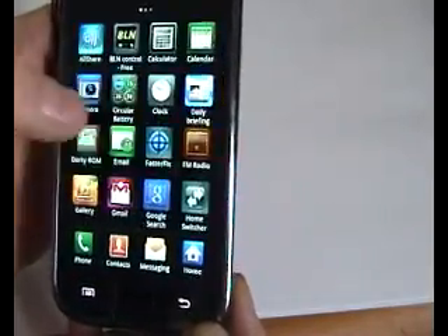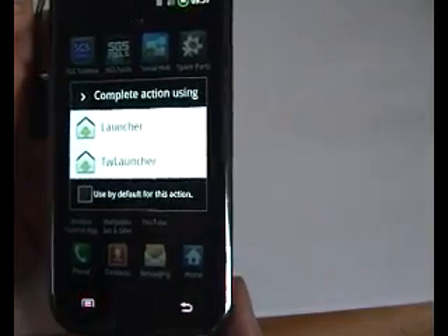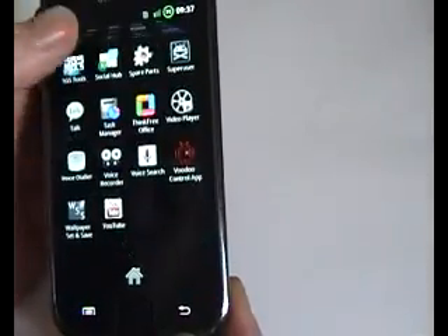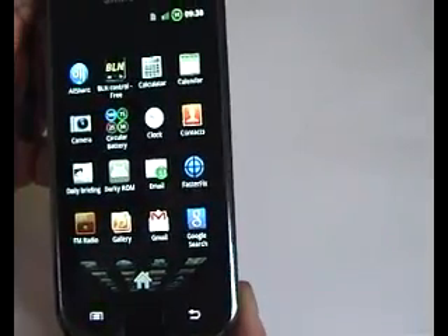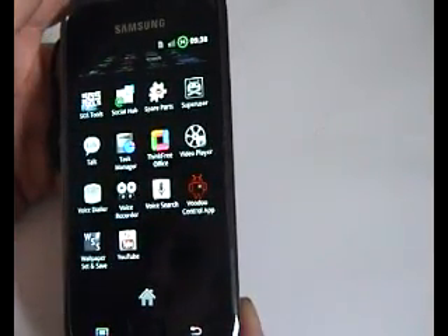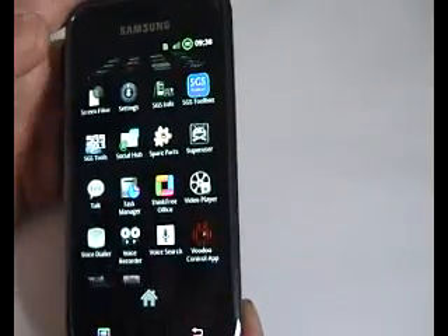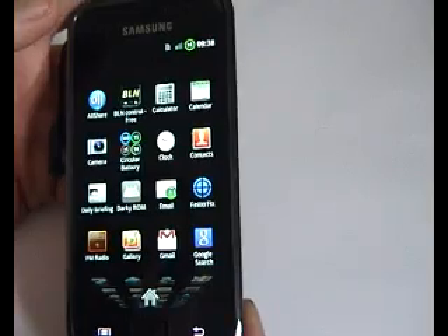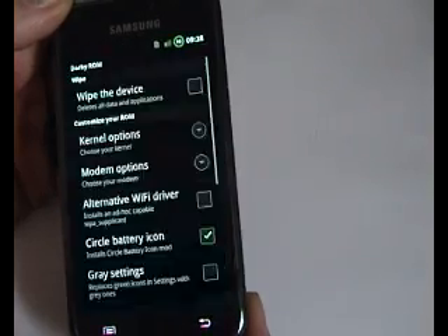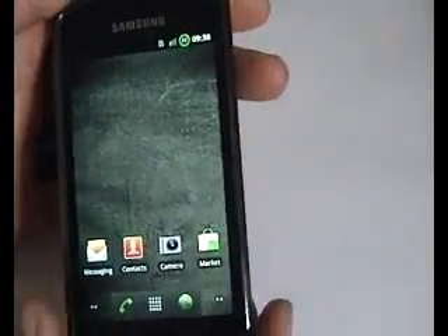Yep, everything seems to be in order there. I'll put the Gingerbread launcher on it. Yeah, that looks fine. So there you go — that was quite a quick and simple upgrade from Darky's 9.3 XWJS8 to 9.4 XWJS8. Obviously what I'll have to do now is test it and see how it performs, which knowing Darky it will probably perform really, really good.